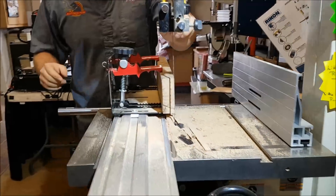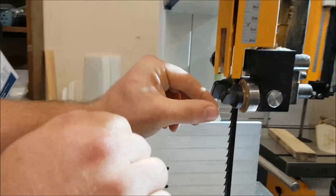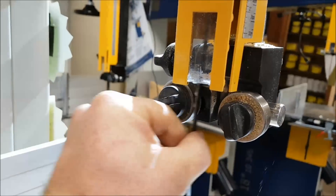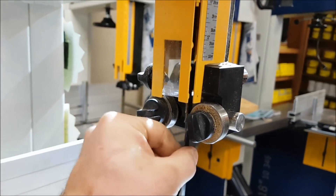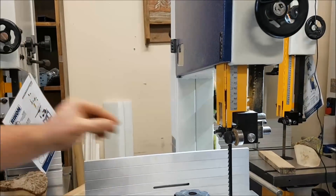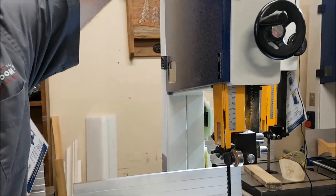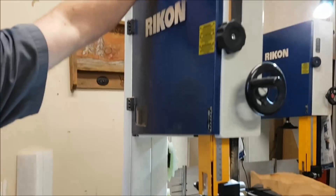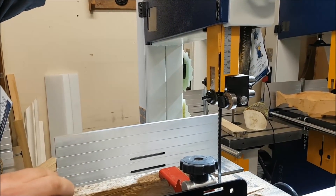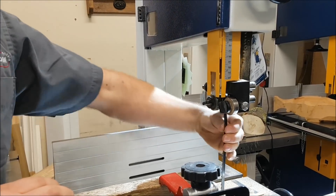First things first — I want you to look at these guides here. I've got them set up properly, about a business card away from the blade. I'm going to take these right off. So now I have no guides. The other thing I know is I have fairly low tension right now. I've got my tension knob up here and I'm going to lower the tension on my blade even further. Again, I'm not telling you to do this, I'm just proving a point. You're going to hear that little thunk — now I have low tension.